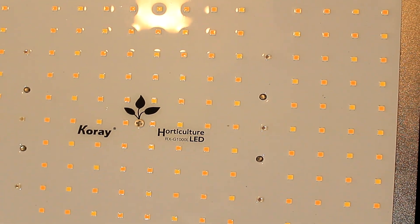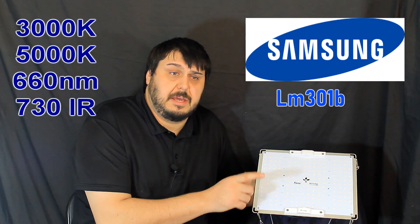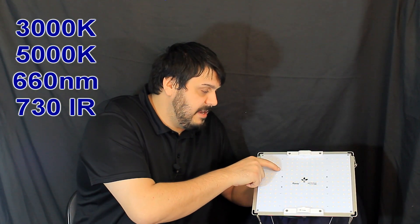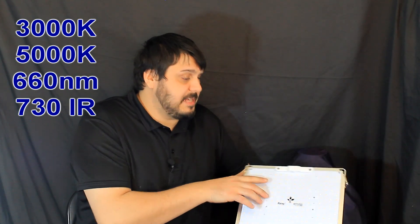This light is using Samsung LM301B diodes, which is pretty great. It's also using the Epistar for the RED and the IR chip in there as well. It does have a nice acrylic coating, as you can see, which is going to help it for being waterproof and water resistant.